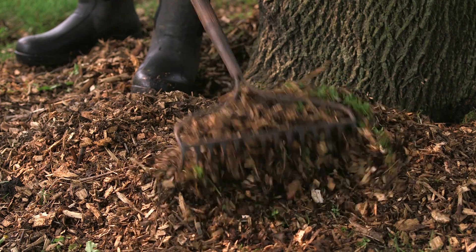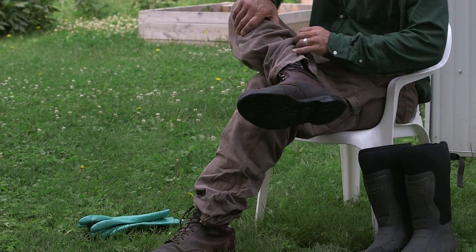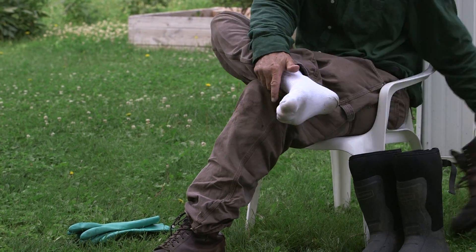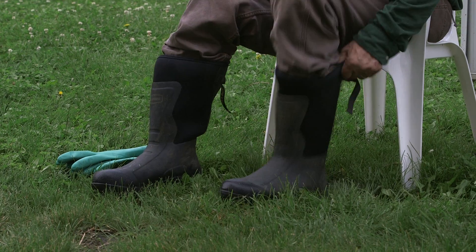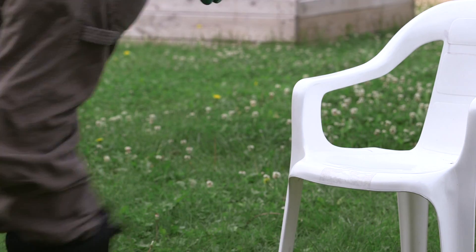Then in both cases, you'll need to reposition any mulch back around the tree. With either method, the homeowner should be wearing a long sleeve shirt, long pants, socks, and chemical resistant shoes for their protection. Some labels may require chemical resistant gloves and eye protection.